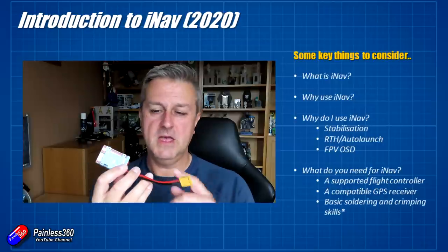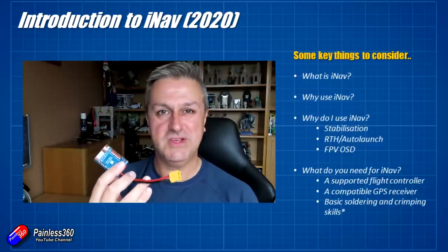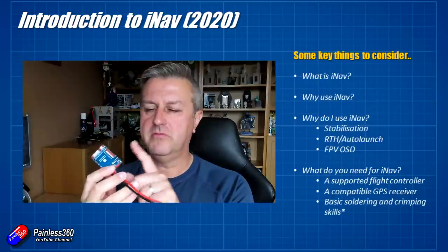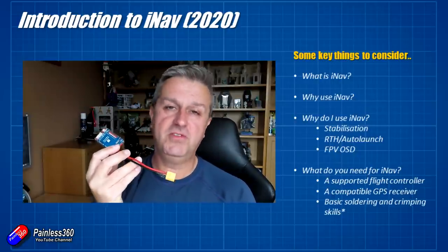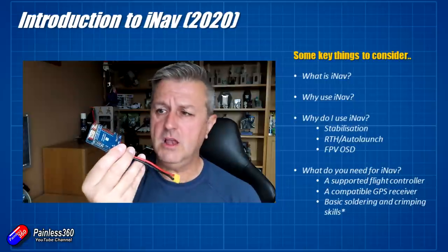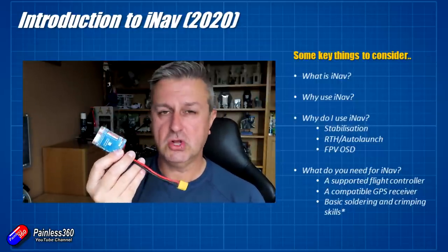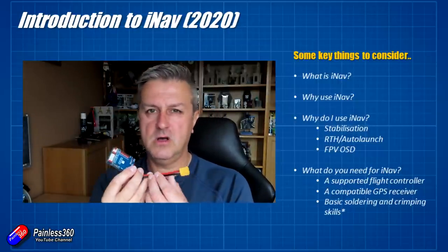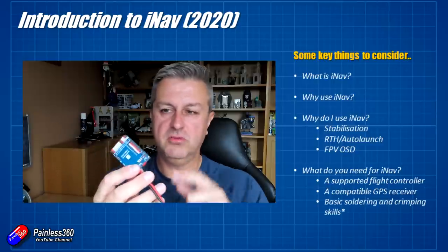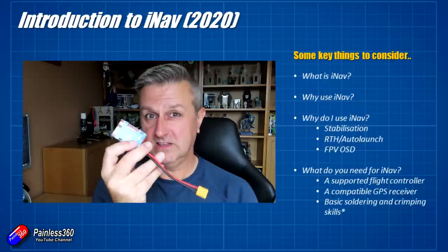Obviously, assuming that you have a receiver in your model that talks SBUS, and you have the model with all the servos and ESC to go — you will probably need some basic soldering and crimping skills. There are a couple of options; things like the Furious FPV Lightning F35 were more plug-and-play, and hopefully there's going to be a new version of that coming out. A lot of flight controllers these days don't have pins attached, so unfortunately you do have to spend about 20 minutes soldering them all on. So if you're not a fan of soldering or crimping wires onto the GPS connector pins, then it might be worthwhile — if you're buying it from a local hobby shop — talking to them very nicely and asking them to solder the pins on for you.